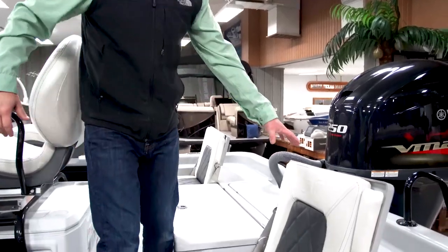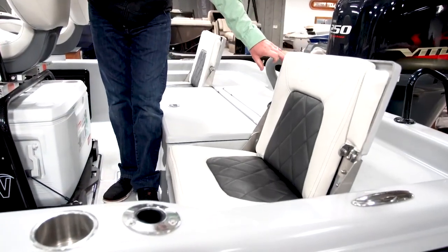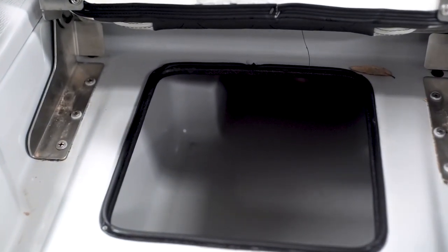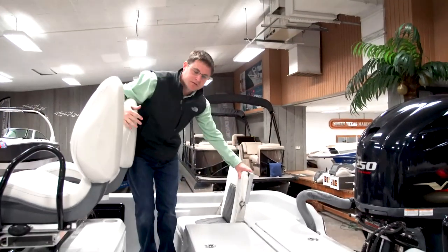On the back deck you'll notice flip-up rear jump seats that add extra seating room for passengers. They've got fold-down armrests, a custom-matched interior, and a nice finished storage box underneath them. When folded flat, they complete the rear fishing deck.